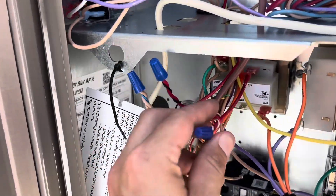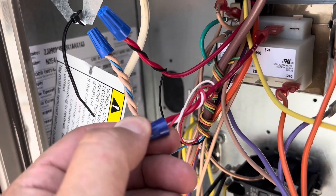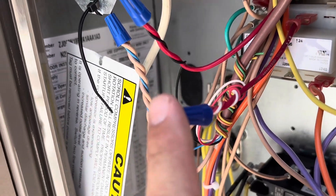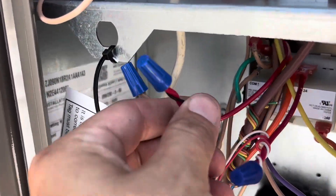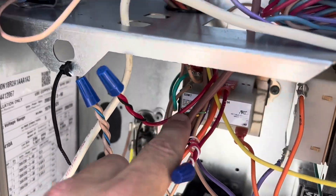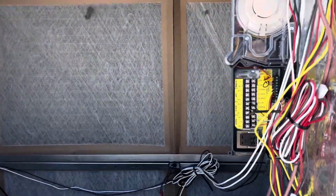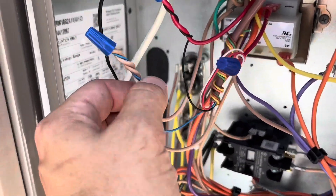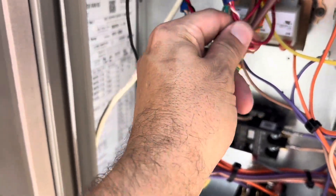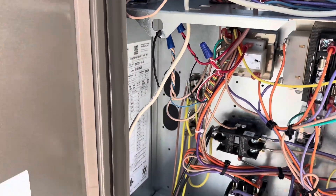Coming directly off our transformer, we are powering our duct smoke and also going to one side of the switch, which is terminal 6 (common). Then we have our 24-volt power to the rest of the unit going to the other side of the switch, which is normally closed terminal 16, and then common. It's pretty much as easy as that — four wires and we can shut this unit down in the event of smoke.